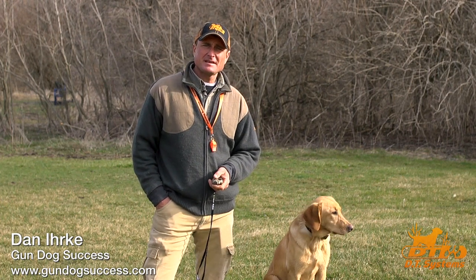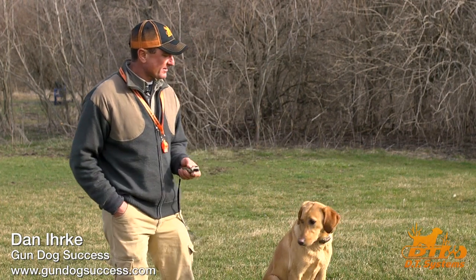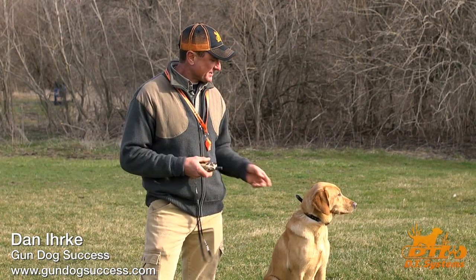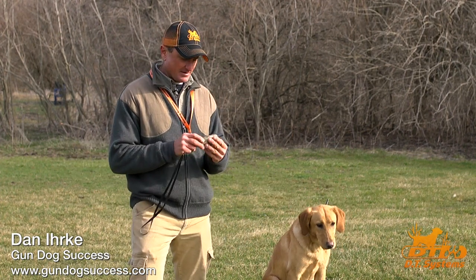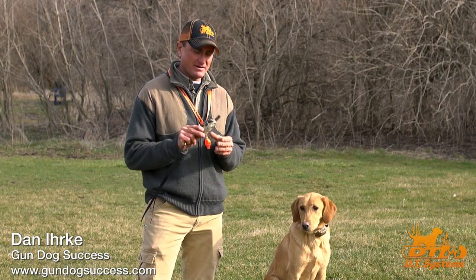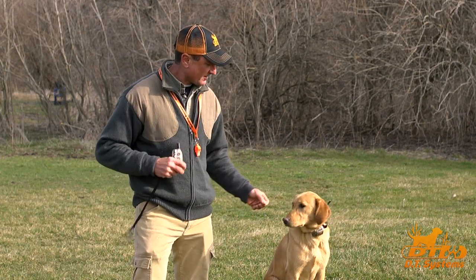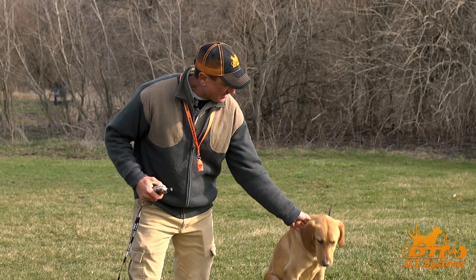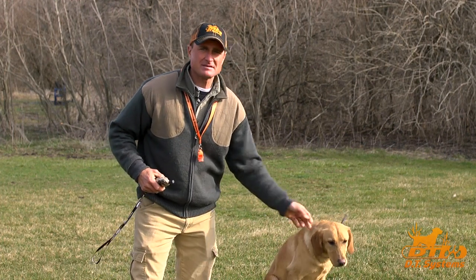Hi, I'm Dan from Gundog Success and DT Systems, and today we're here to talk about what an e-collar is and how it works. In general, an e-collar is a remotely operated device. You have a transmitter that you can usually wear on a lanyard around your neck, and you have a receiver which goes around the dog's neck like a collar.